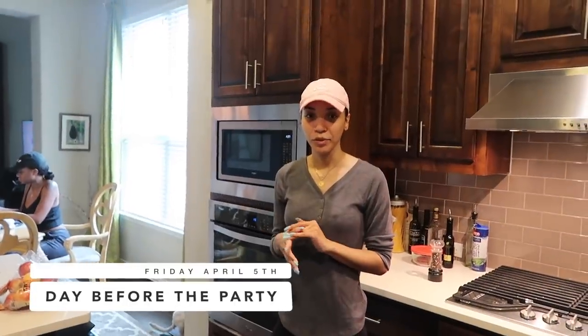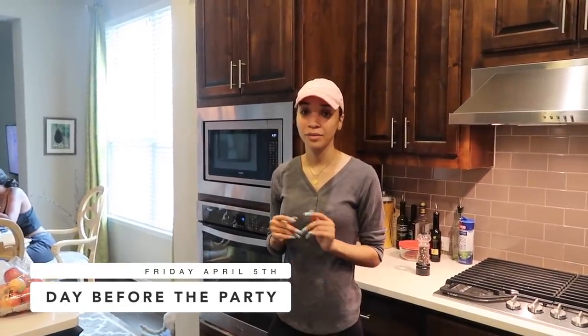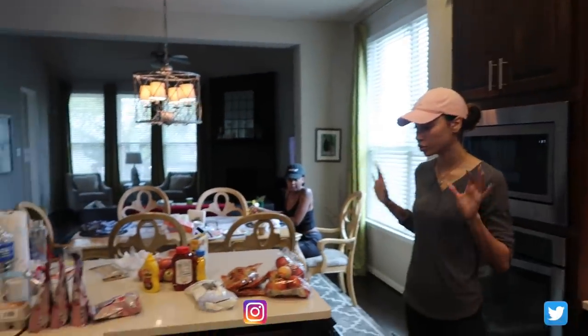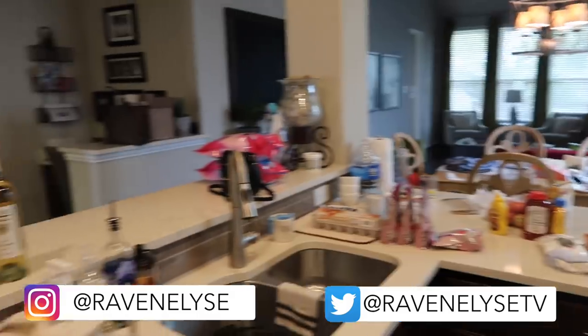So it's the day before the party. It's Friday, the party is tomorrow at noon. My mom just got back from the grocery store and got all the food and drink type stuff. And we're gonna be making a few things and kind of assembling a few things.